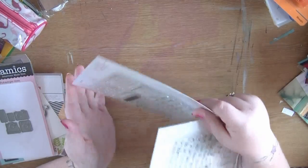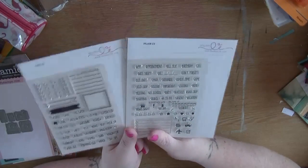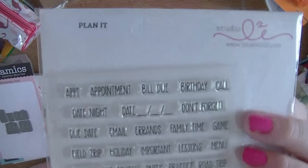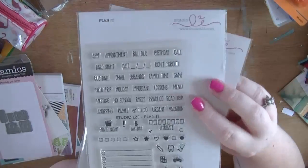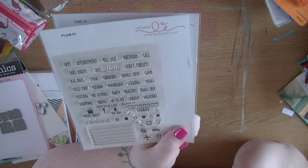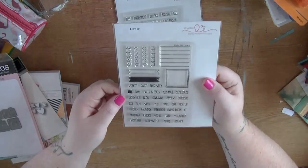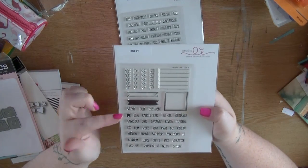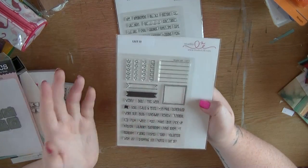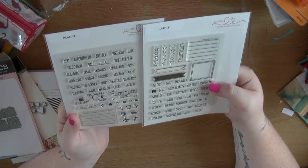Let me show you these couple of stamps - these are from Studio L2E. They're more for using in my planner, but the way I stamp words and things around, I'm also going to be able to use them on layouts. This one is called 'Planet' and it's like a hydration tracker - so you can check off how much water you're drinking, which at the moment is a lot to help flush out my kidneys. Then this one is called 'List It' with different tick boxes and diary symbols for things like workout goals, blog, YouTube post, write, film, and makeup.